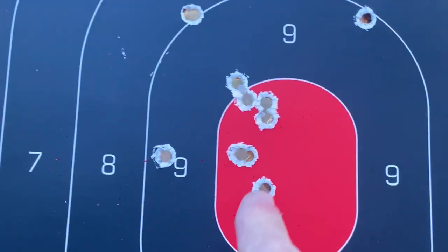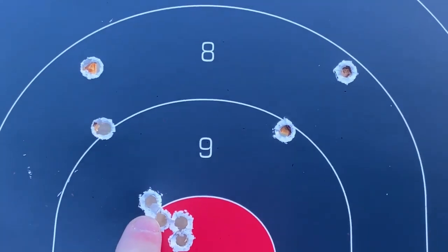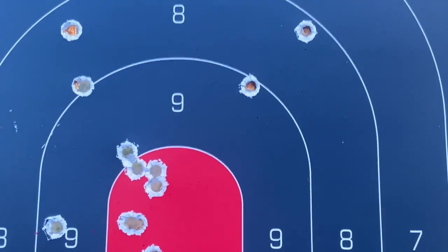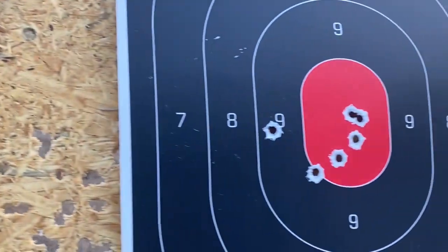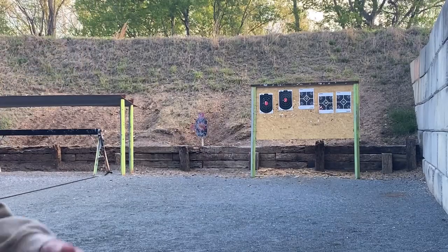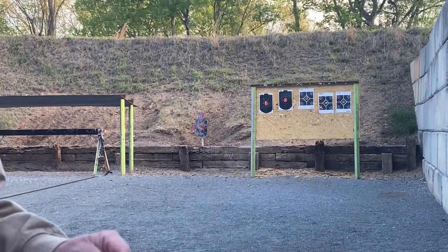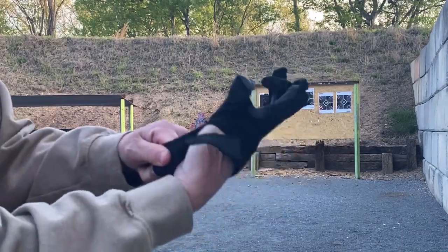There's a couple up there — one, two, three, four, and I think five, six — right there. So I was shooting a little high from 15 yards. I'm gonna try the 357 and do double action. Alright, 15 yards with the 357 Magnums. I know I'm being cautious doing this, but I'm putting these gloves on this time to see if it helps with the recoil just a little bit. I've had comments in the past asking why I'm just wearing one glove, so I'll put both gloves on.